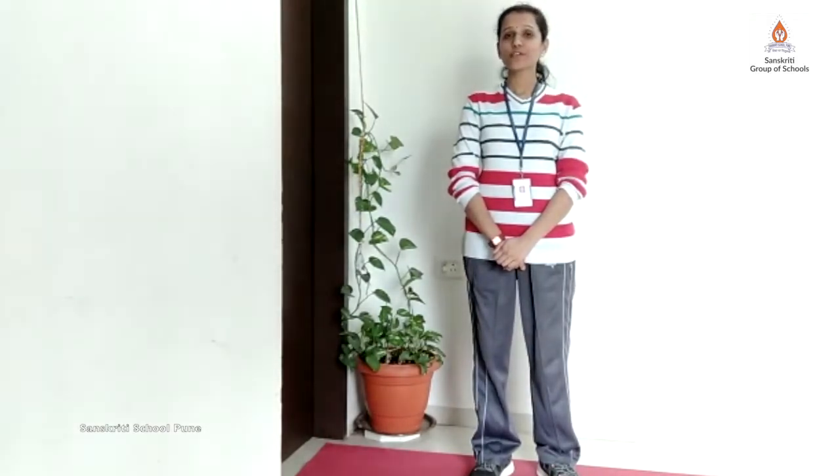Good morning my dear students and dear parents. I am Gauri Depay, PE teacher of Sanskriti group of schools. Today we are going to perform 5 easy and quick exercises. But before starting the exercises, we need to keep 3 things in our mind.